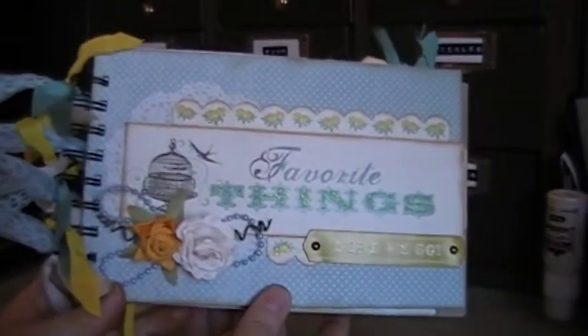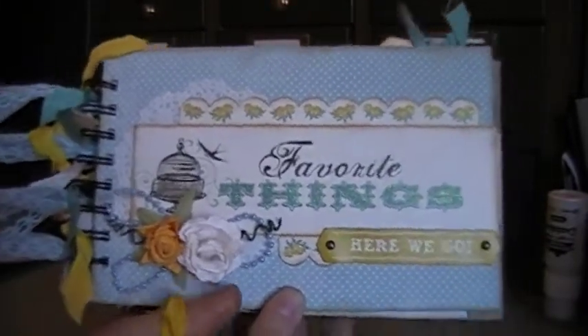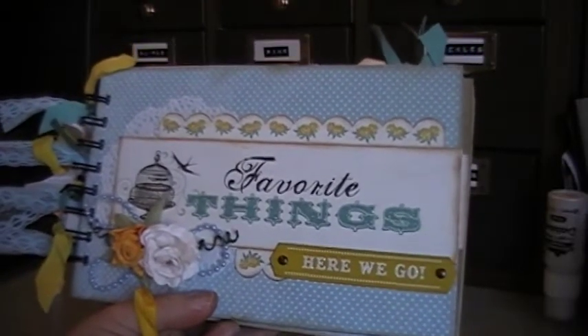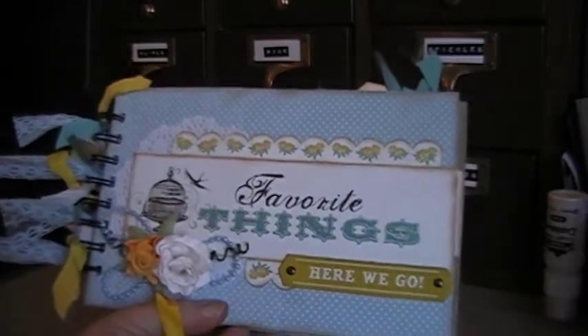This one just had such a pretty image on it, I didn't want to cover it up too much. And then the back is just pretty brown paper that goes along with it. I hope you guys like this album. I'll be listing it on eBay shortly. Thanks a lot for watching — I hope it gave you guys some ideas or introduced you to a paper line that you hadn't noticed before. Thanks for watching, talk to you later, bye!